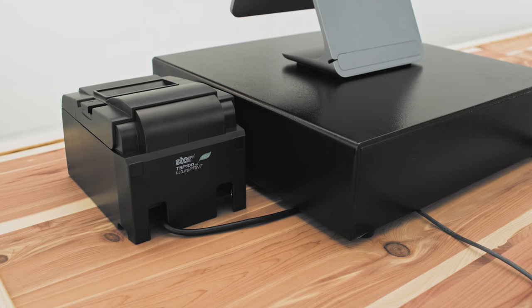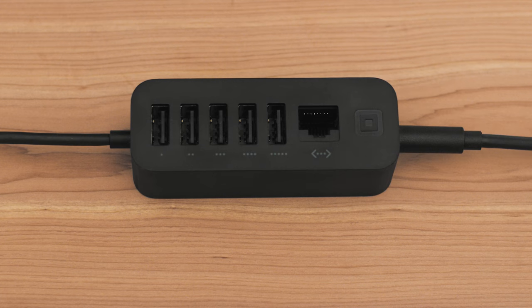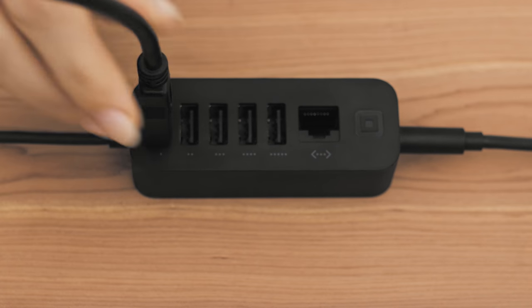To connect a printer and cash drawer together to Register, plug your cash drawer into your printer. Then connect your printer to Register's accessory hub.